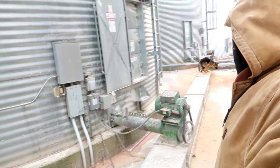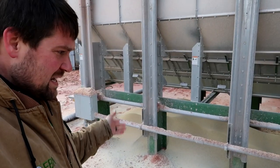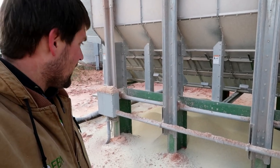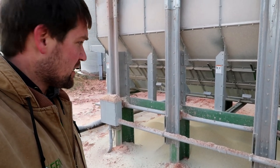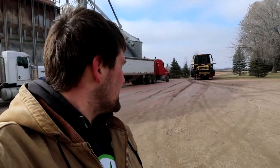We are transferring. Somebody needs to do something about this pile of chaff under the dryer. She's a beautiful machine. I just don't think it's the right thing for our operation at this time.